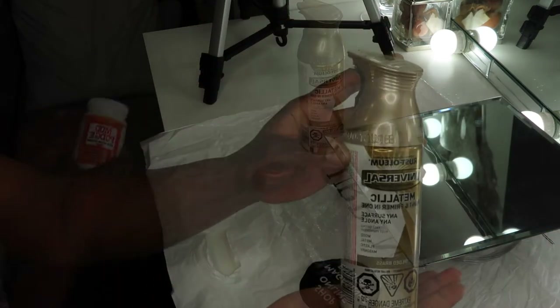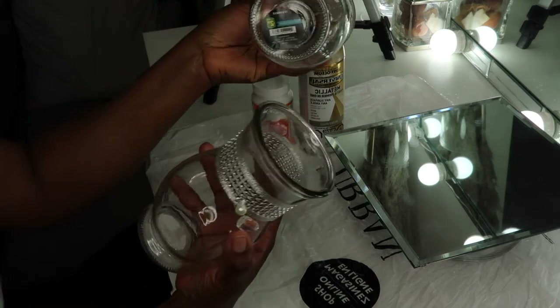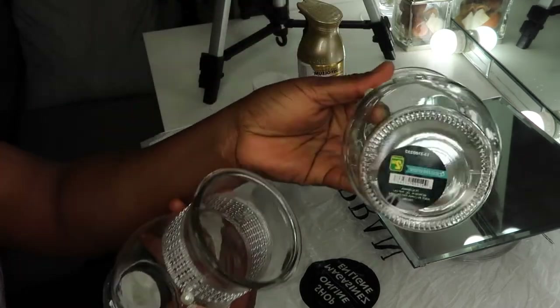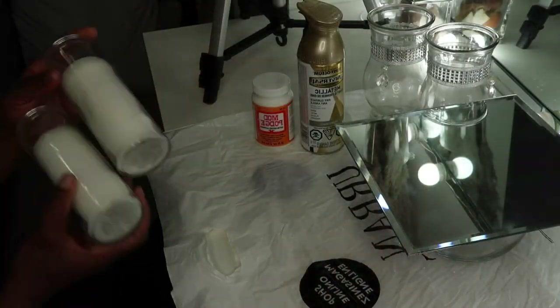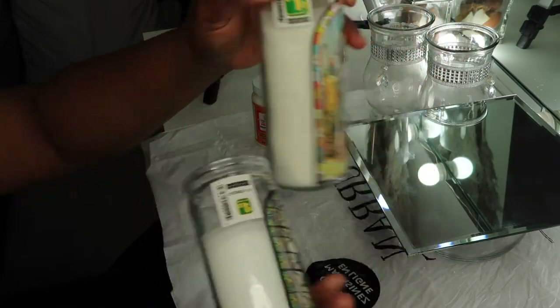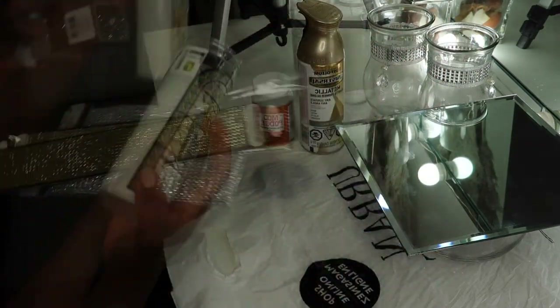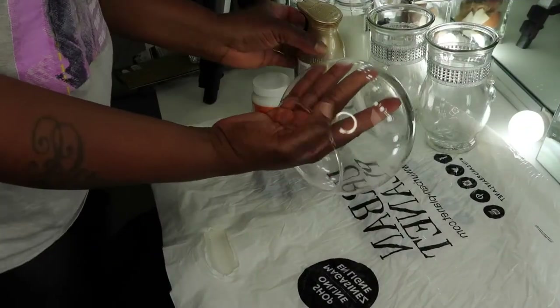Those are my spray paint and Mod Podge. I also got these two vases from the dollar store — they are two dollars each and I got two of those. I also got two candles that I'll be using; they cost one dollar 75 cents each. And these are some sparkles.